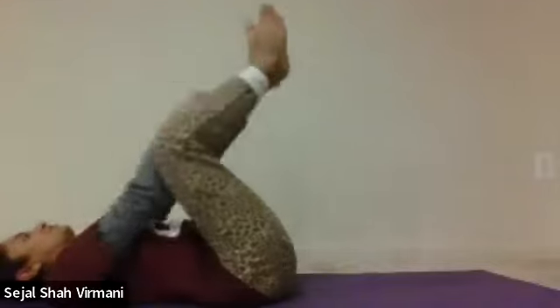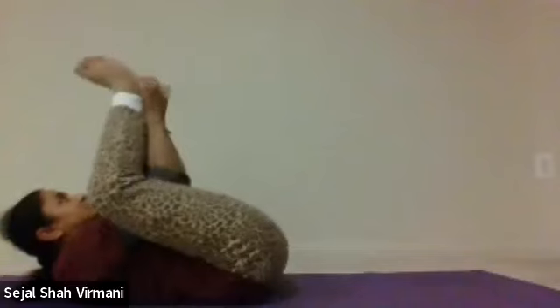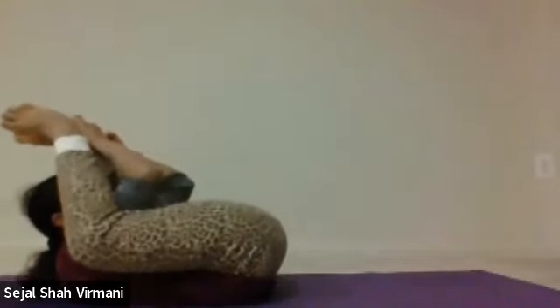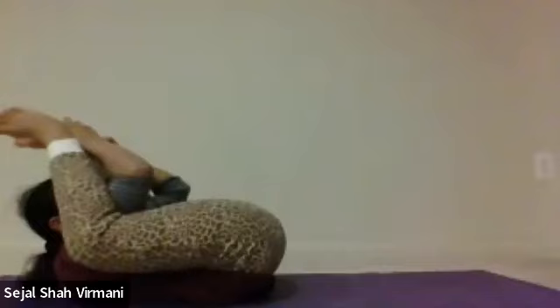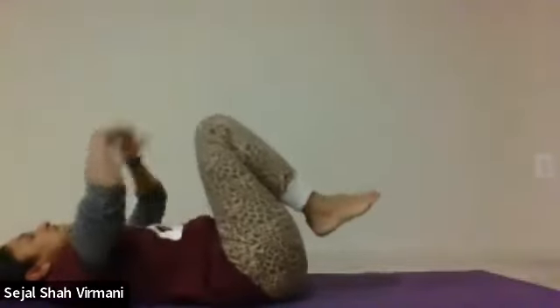Take both feet, cross or fold them, and bring them towards your face with your face lifted up. These two exercises help support a healthy digestion.